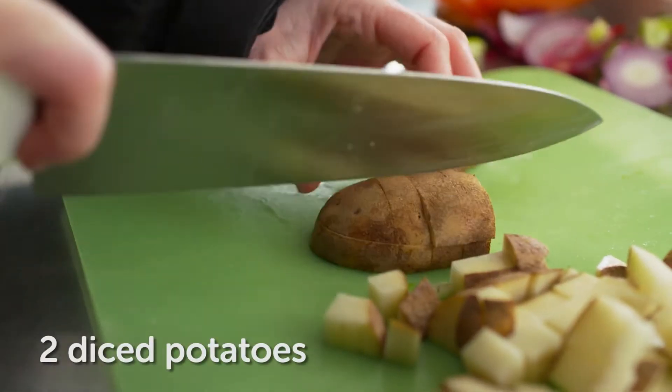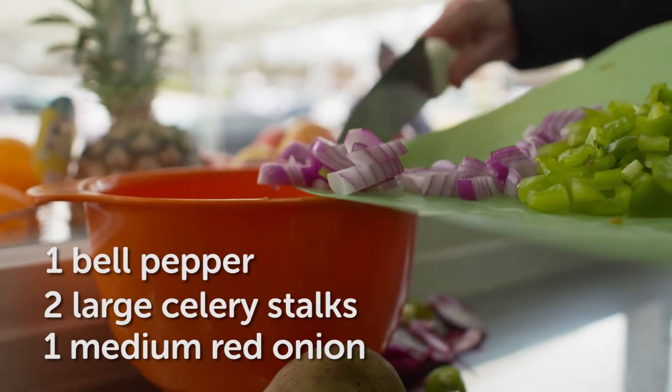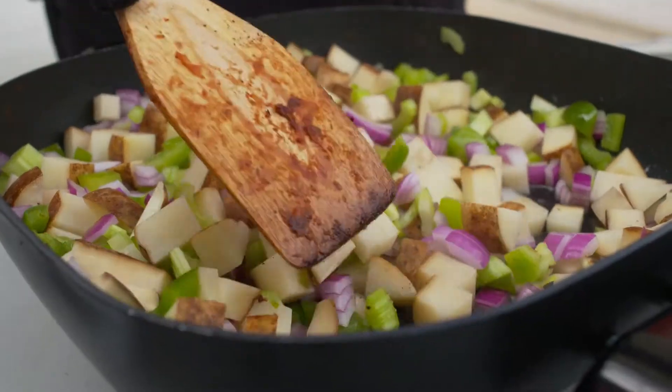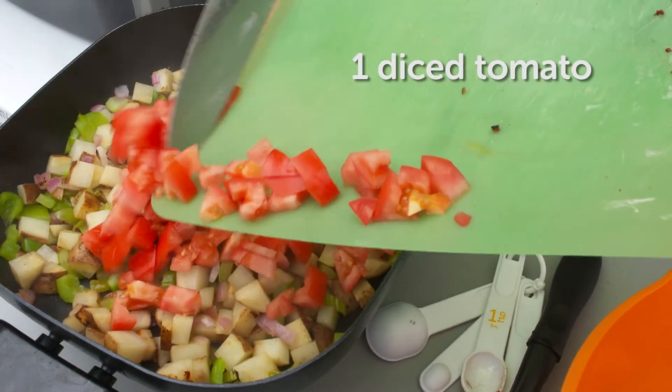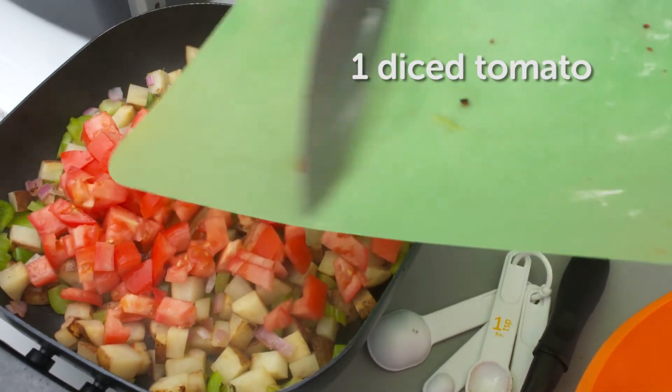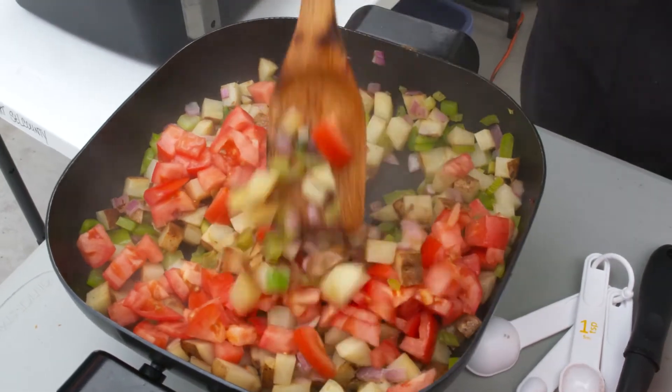Then we're adding in some potatoes, some green bell pepper, celery, red onion, and letting that cook till softened. And then we're going to add in one fresh tomato, and cook that all together until the tomato is really nice and soft and has released most of its juices.